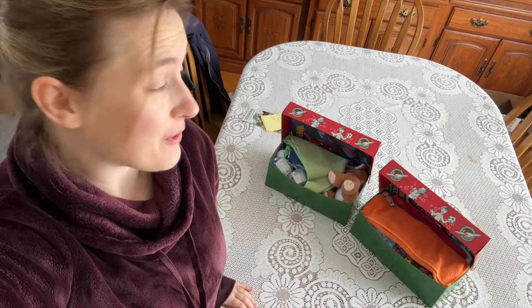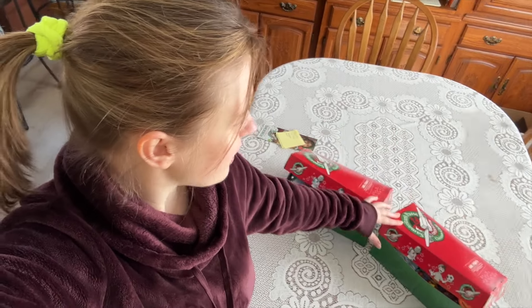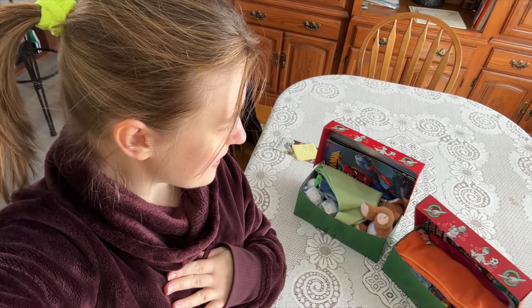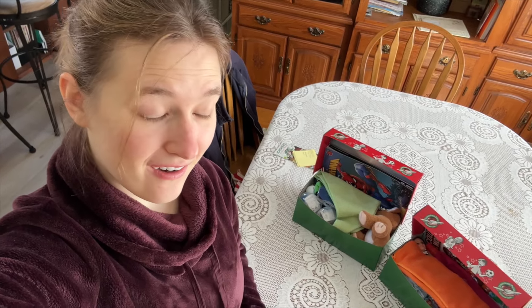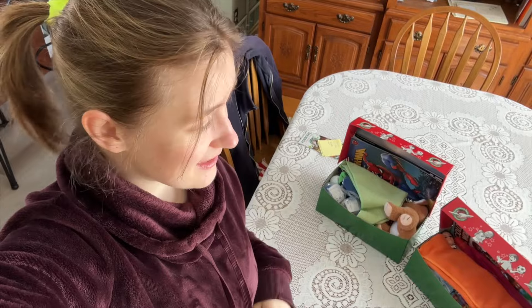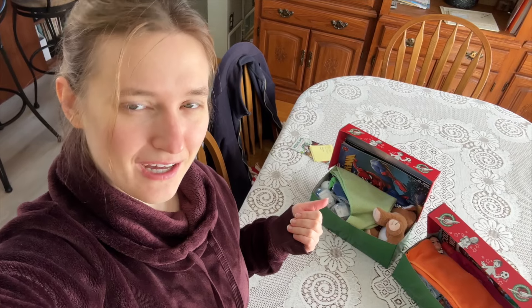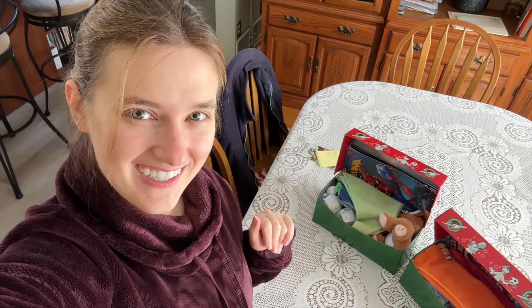I hope you guys enjoyed these boxing ups of these two boxes. The only things I've got left to do is add the labels to the top and write my little letter to put inside, but that's about it. Thank you guys for watching, and I hope you're having a good time getting started on your shoeboxes for this year. Looking forward to seeing them all and reading your comments below. If you want to hit subscribe to stay posted on the videos I'll be posting this year, that will be greatly appreciated. Happy shoe boxing and stay blessed — bye!